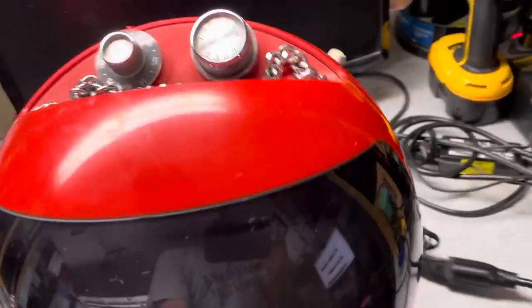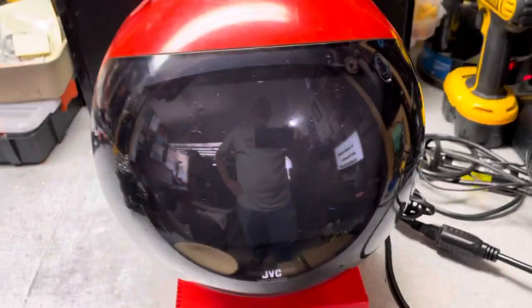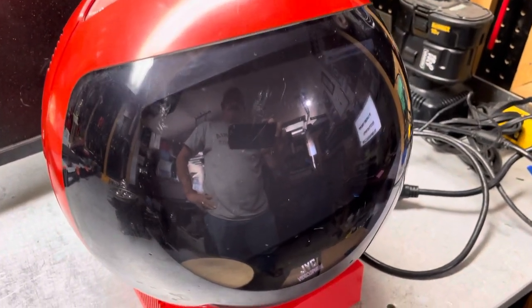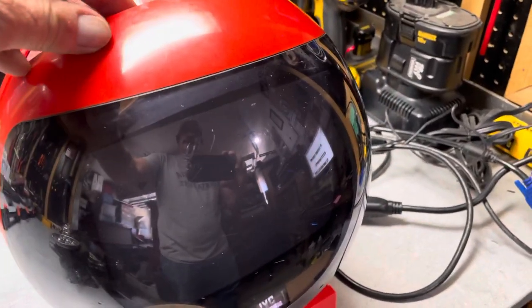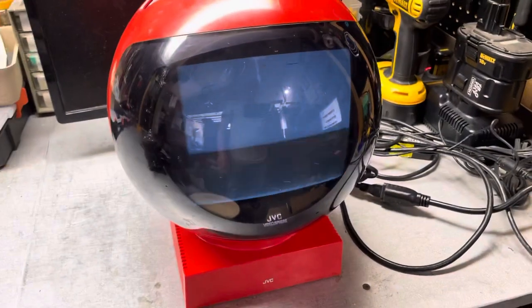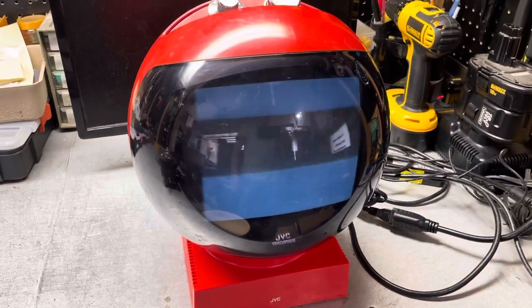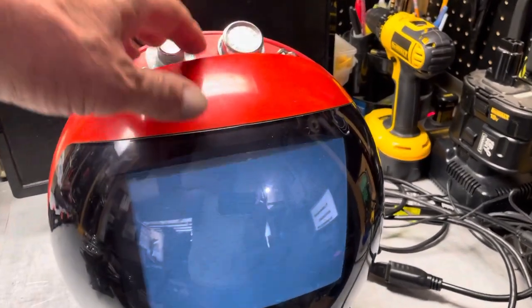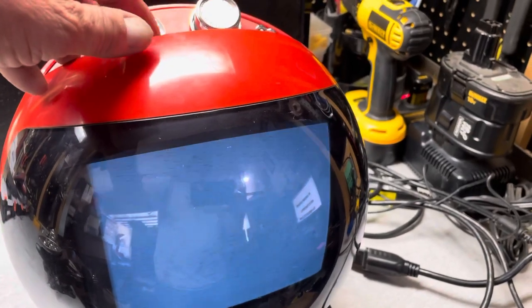This is an analog television built in the 70s. When I turn it on — turning it on now — you can't get any reception because you'd need to connect it to a digital-to-analog converter, but it does work. The sound works; you can turn it up.